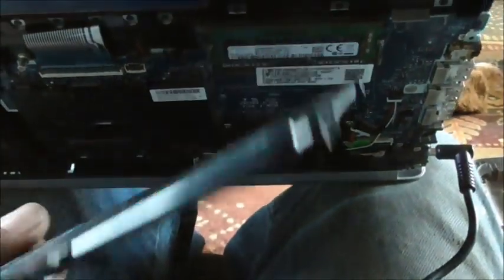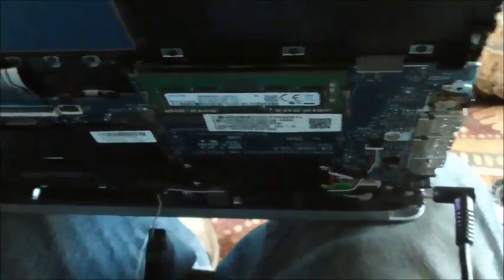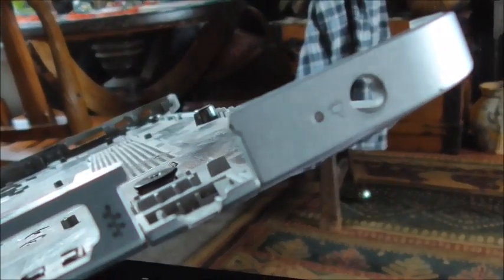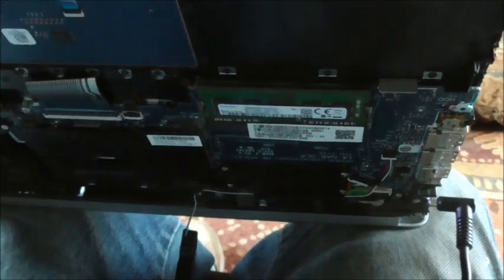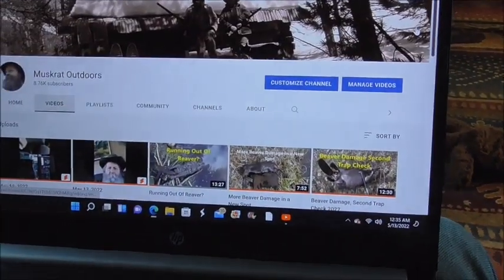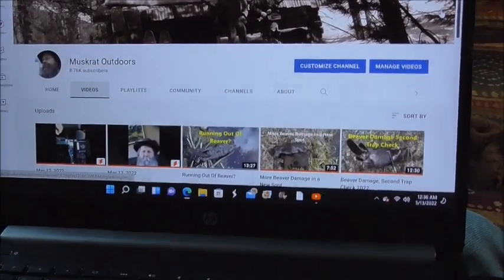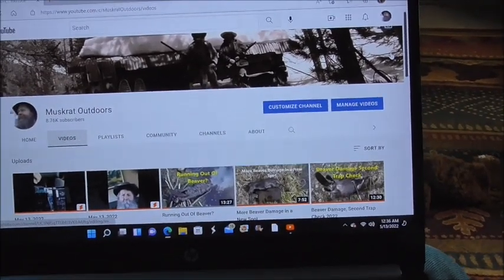I took the battery out and I have it plugged in with the charge cord to make it come on. But to get the back back on, the charge cord has to go through that little hole right there. So I'm going to have to unplug it to get the back back on — I'm guessing it's going to turn off and probably not come on again. But it's working for now.